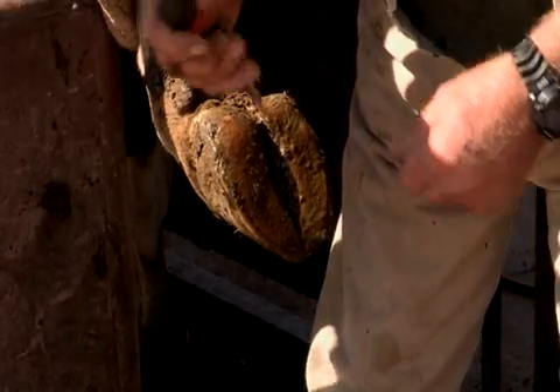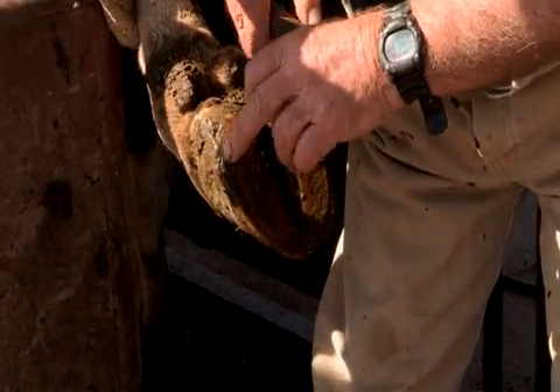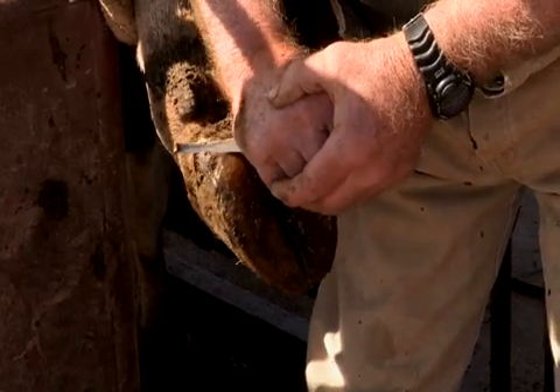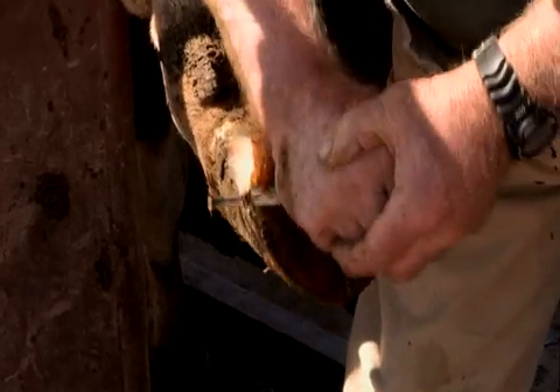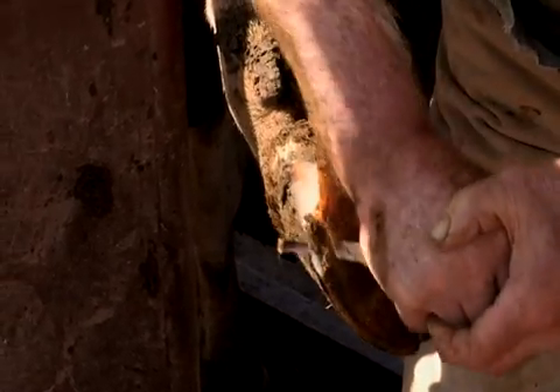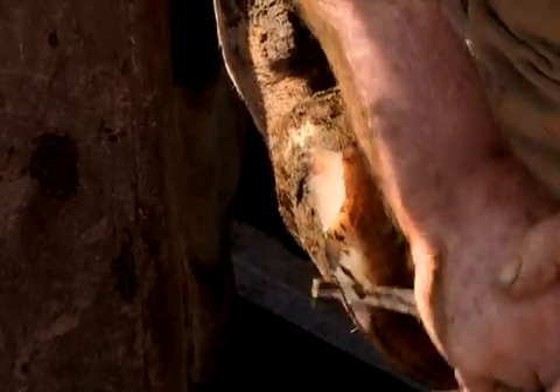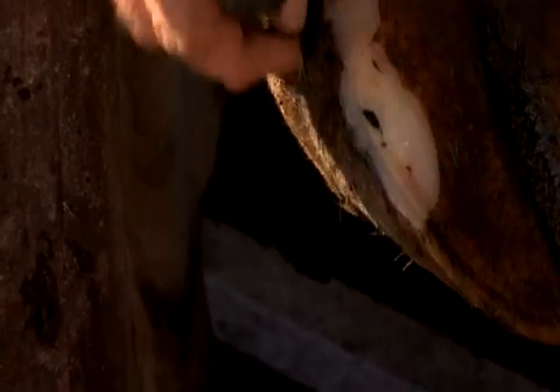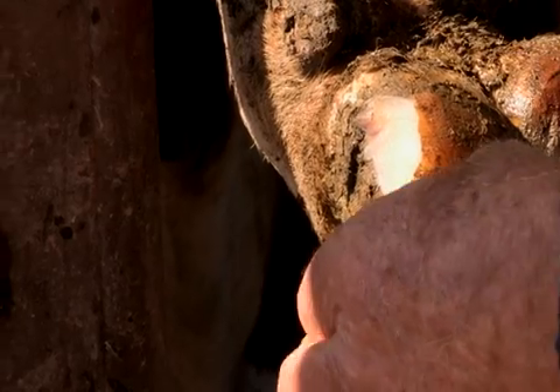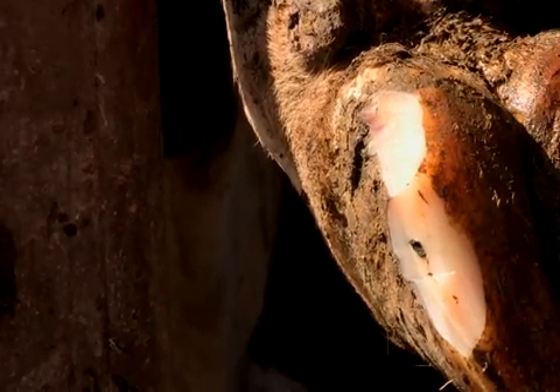We clean up this foot and in this case we have a white line here which will likely be causing a problem. There is separation all along this side, any one of which could lead to pus under the sole. You can also see a stone — there are a couple of stones even though I've dug that much out. There's a stone in there and I wouldn't like that in my shoe.